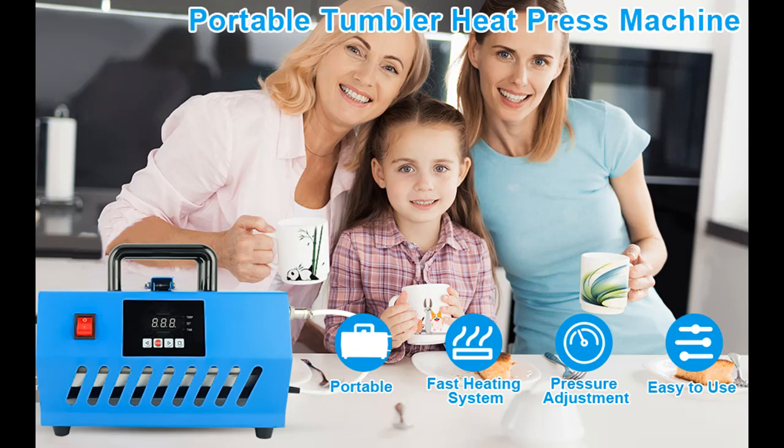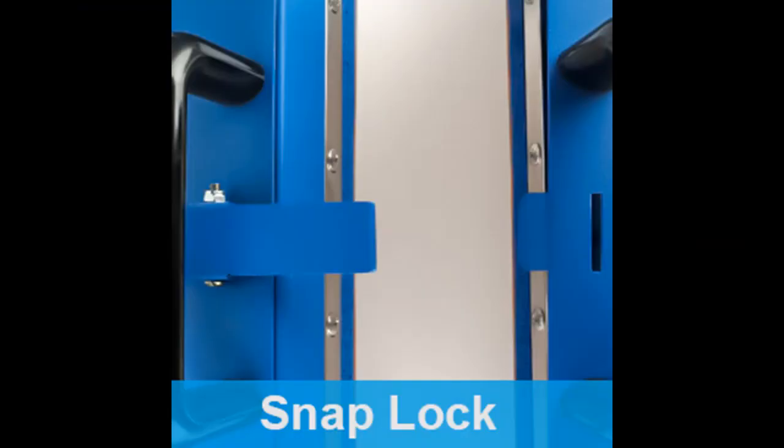Plus 50% heating efficiency. In order to make the transferred image more restored and realistic, we use the latest heating ceramic technology. The arrangement density of the heating wire is twice as much as other general mug presses, which means it can greatly accelerate the efficiency of heat transfer and also save your time.